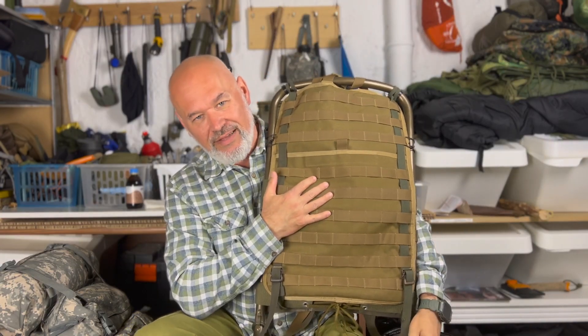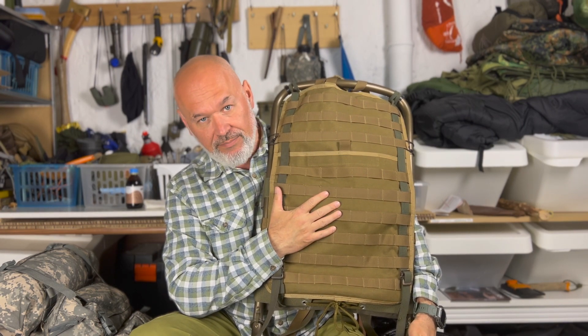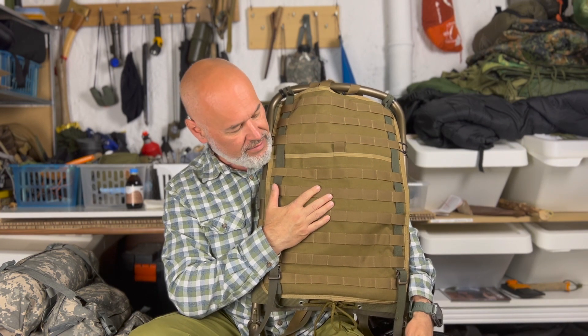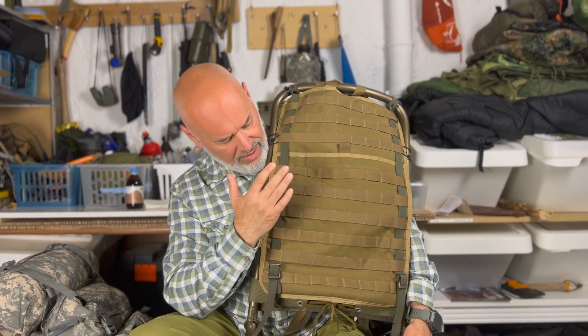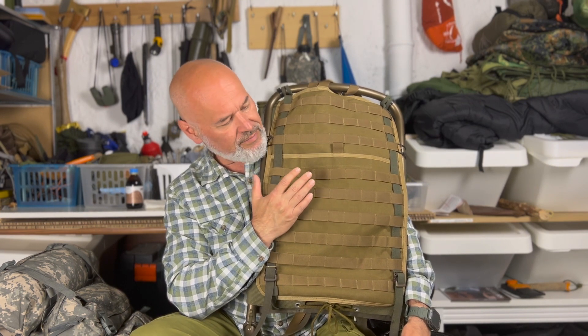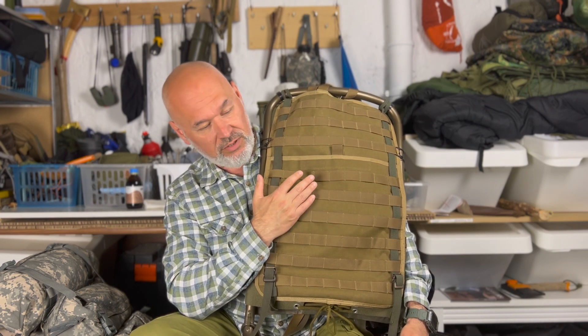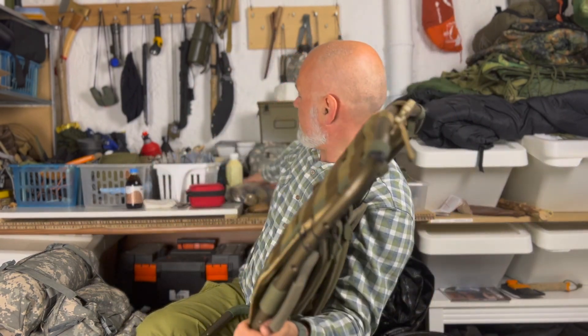Das Schöne an dieser Platte ist ganz einfach, es gibt zig verschiedene Varianten, wie man diese Platte hier bestücken kann. Man hat hier die Möglichkeit, ob es jetzt von Tasmanian Tiger, Helikon Tex, was auch immer an Molletaschen – kann man hier drauf festmachen. Das war mir persönlich wichtig. Und daher finde ich das ein relativ gelungenes Projekt, relativ einfach gemacht. Wenn man diese Streifen jetzt nicht zufällig dabei hat, gehen auch solche hier alternativ.